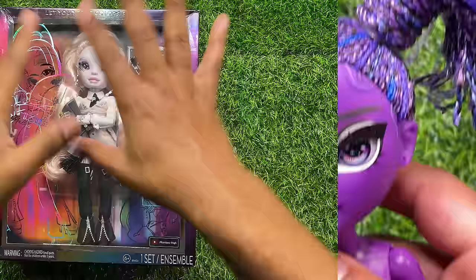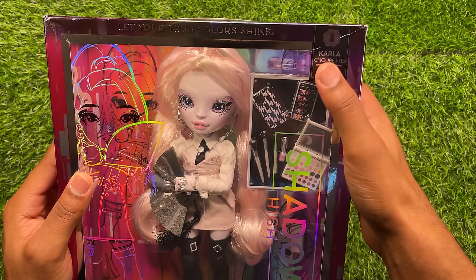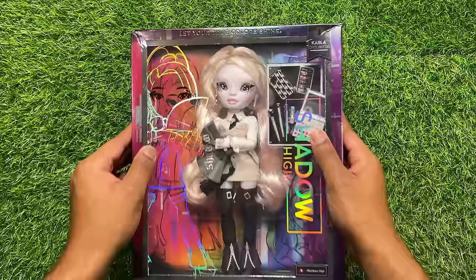Now let's take a look at Miss Carla Choupette. You can see that it says her name right there at the top in a holographic print. She is a fashion design focus. On the back, it has the same picture of Carla and Monique here together. Now that we've taken a look at the box, let's go ahead and get her out of the box.